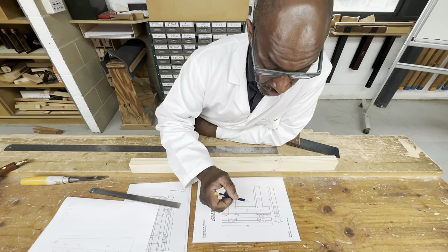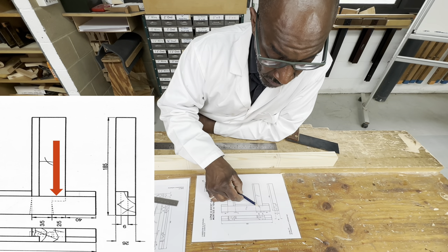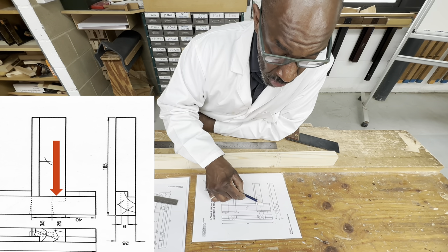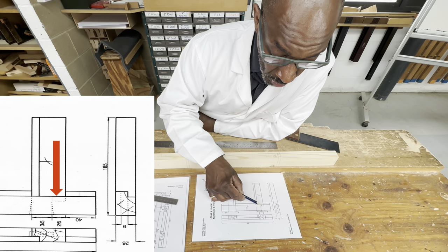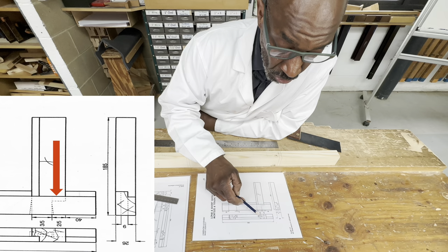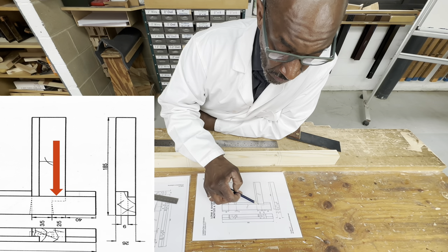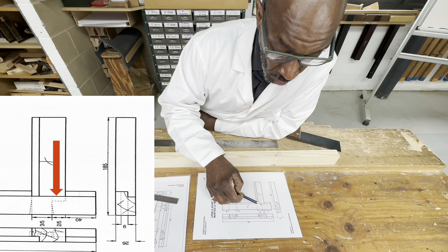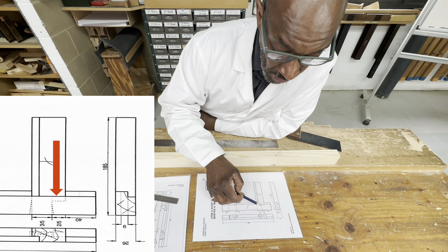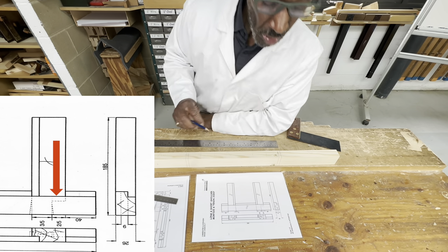Now I'm going to mark our haunch — which is what this bit is. A haunch is a small detail we use within carpentry and joinery. On this brief it says it's two-fifths of 45mm for the depth of the haunch. So that means from the top to there is going to be 18mm, and whatever is left is three-fifths of 45mm.